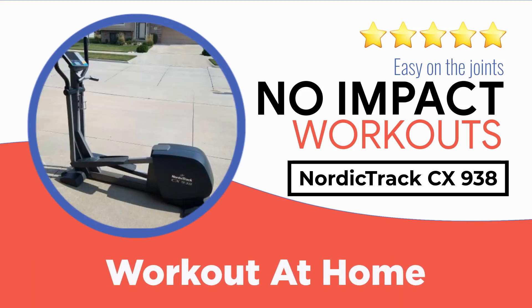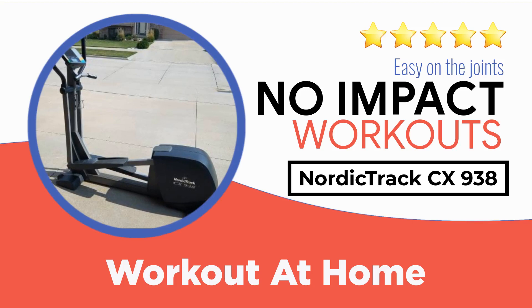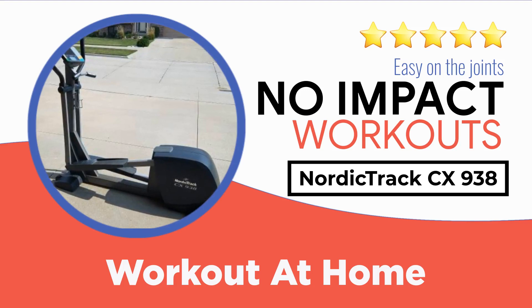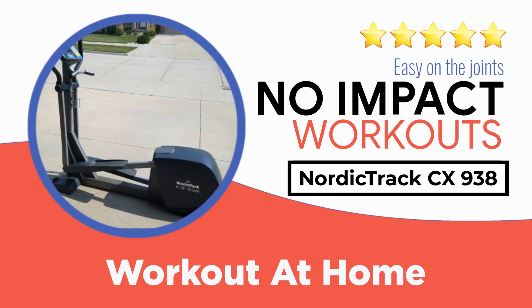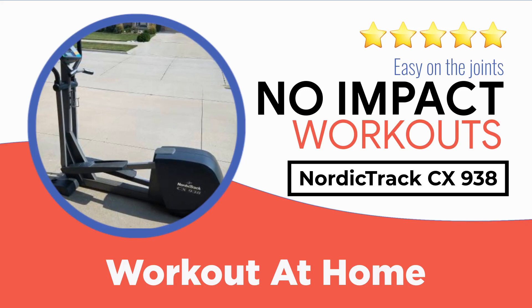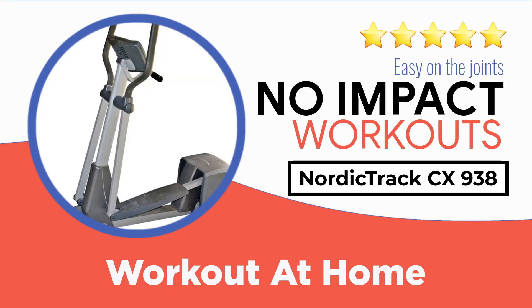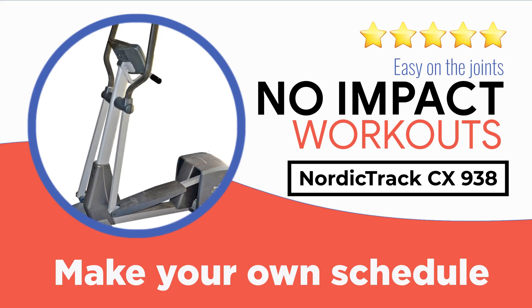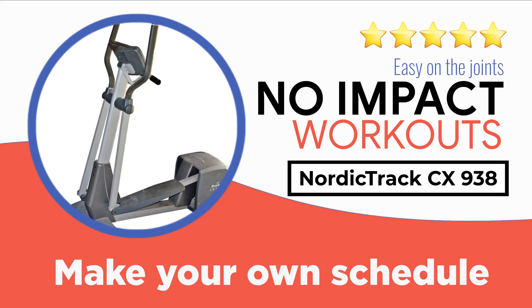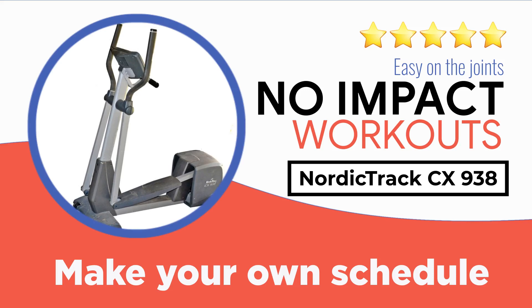In this review we will take an in-depth look into the highly well-known NordicTrack CX 938 elliptical. We will highlight its beneficial features and bring out its pain points — all the nitty-gritties you would want to know to make a confident purchase. The NordicTrack CX 938 is a low-budget elliptical trainer from the established brand NordicTrack. The machine is incredibly smooth, allowing your feet to move in a natural elliptical manner which reduces the impact on your knees and ankles.